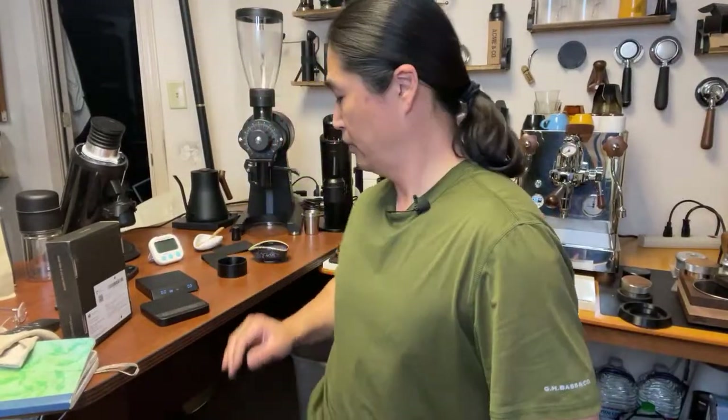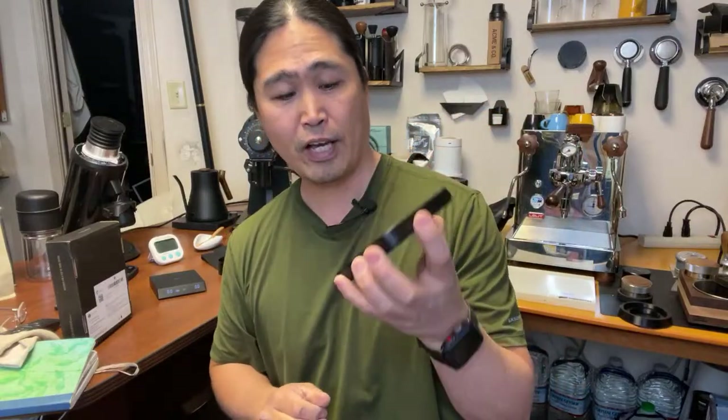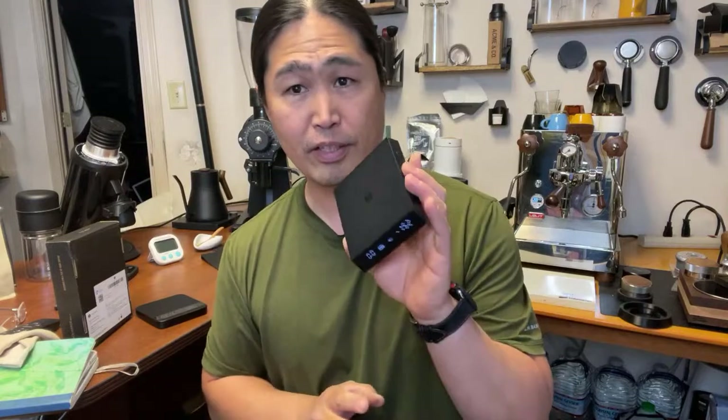Wayne makes a pretty good point - it does add up. With the Acaia scale you can actually calibrate it - when you buy it they give you a 100g weight so you can calibrate. For the Nano I'm not sure about the calibration ability - I need to find out if that feature exists.